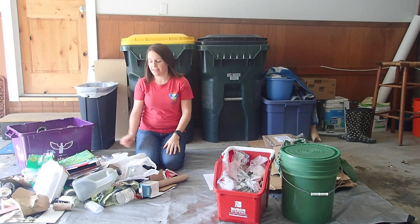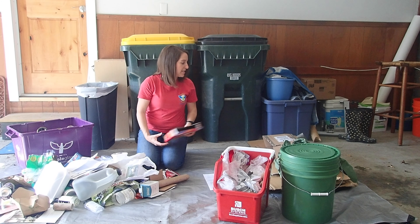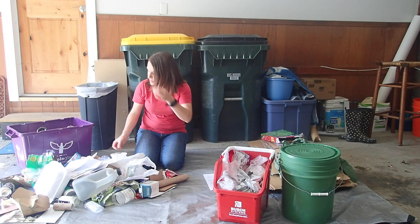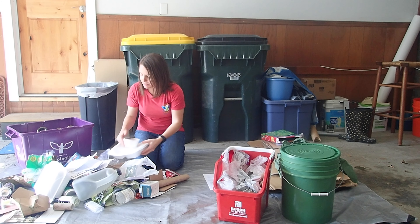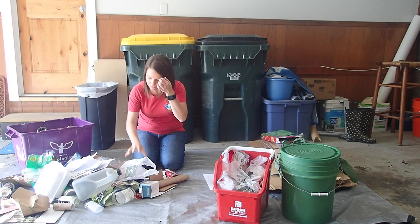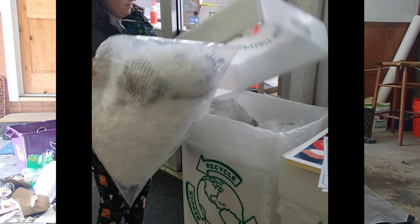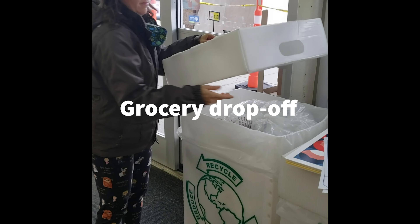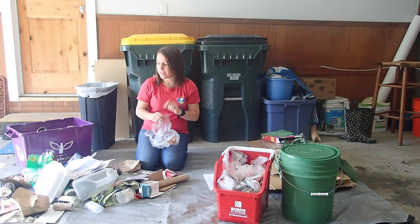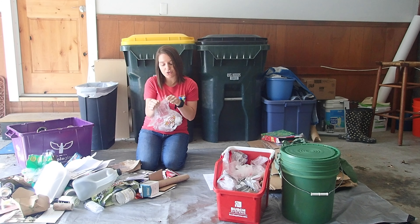Diving right in, I have some paperboard. I'm going to add that to my stack of cardboard that was too big, so we just had that in the garage already. I've got some styrofoam containers from takeout — that's going to go in our trash. We've got some plastic film that can go in our collection to take back to the grocery store drop-off. The easiest way to tell whether something is the plastic film that can be recycled is if it stretches when you try to tear it.